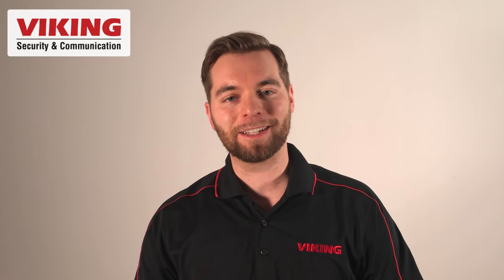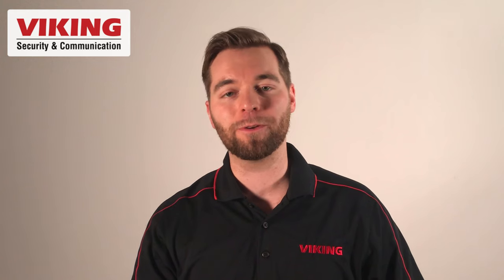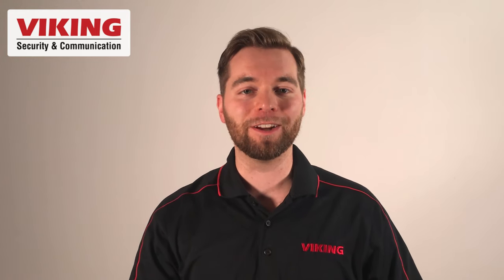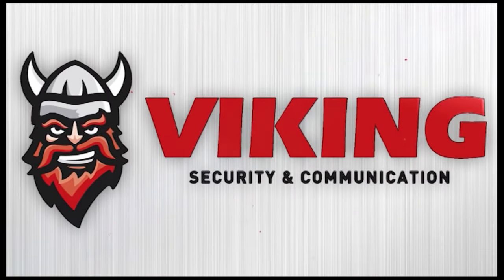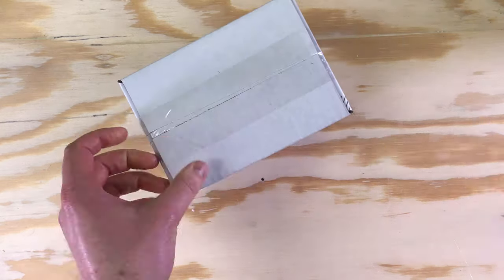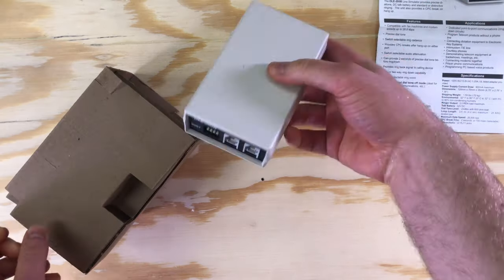Hi folks, my name is Andrew with Viking Electronics and this video is about the DLE-200B two-way ring down phone line simulator. The DLE-200B is a simple device that produces two-way communications between two analog telephony devices by simulating an analog phone line.